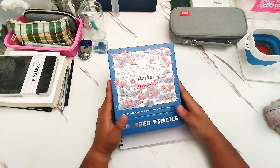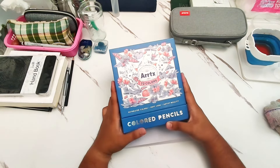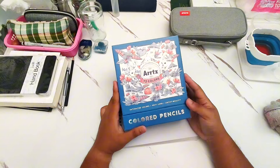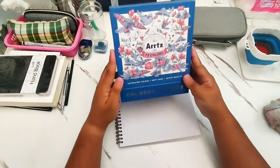I really like how they perform. I really like the art pieces that I made with them. I'm going to show you some of my ideas, some of my thoughts while using these colored pencils.